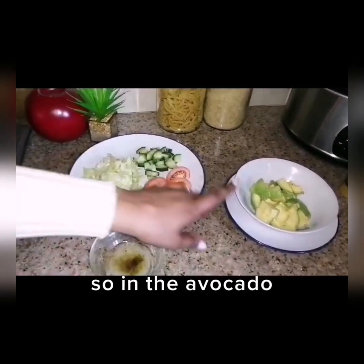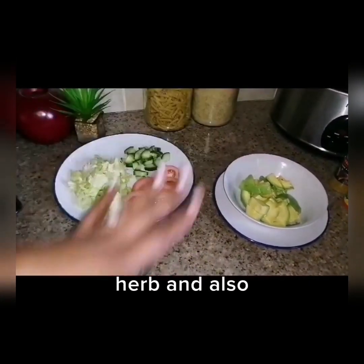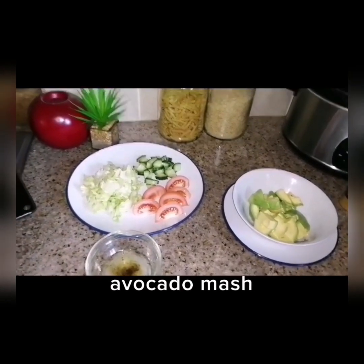For the avocado mash, I'm going to use avocado, lemon half, and aromax. That's going to be our avocado mash.